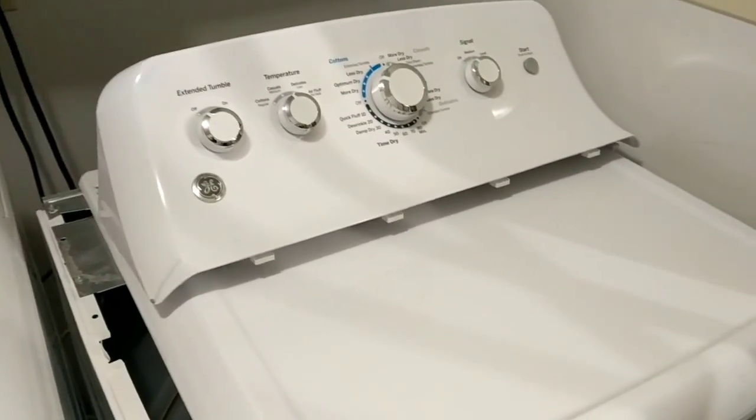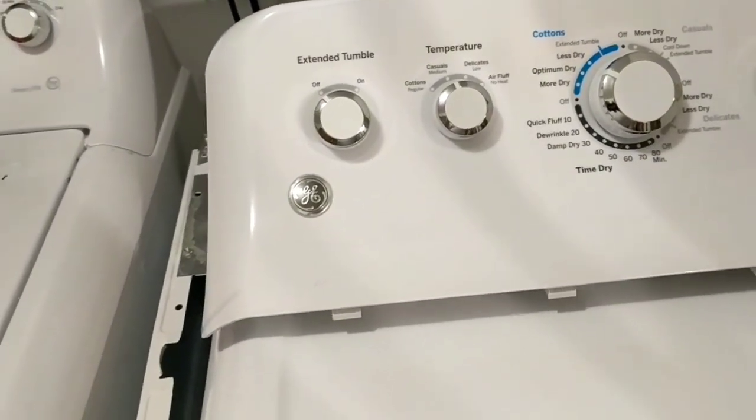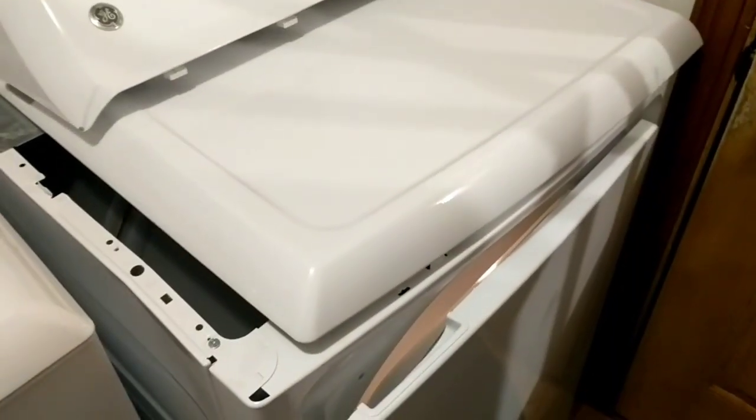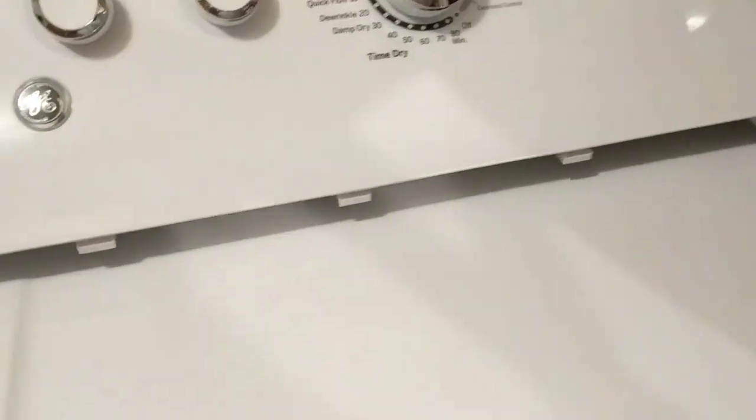Hello and welcome back to another how-to review. This here is a GE dryer, and I came home from work and my wife told me that it was making a noise.